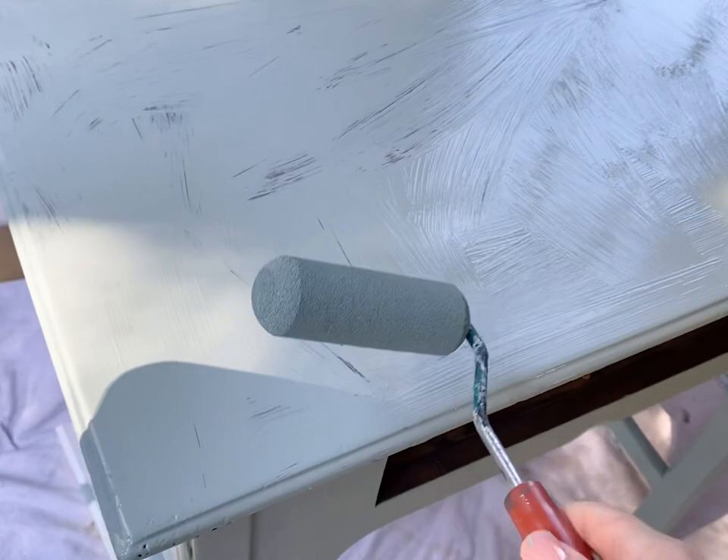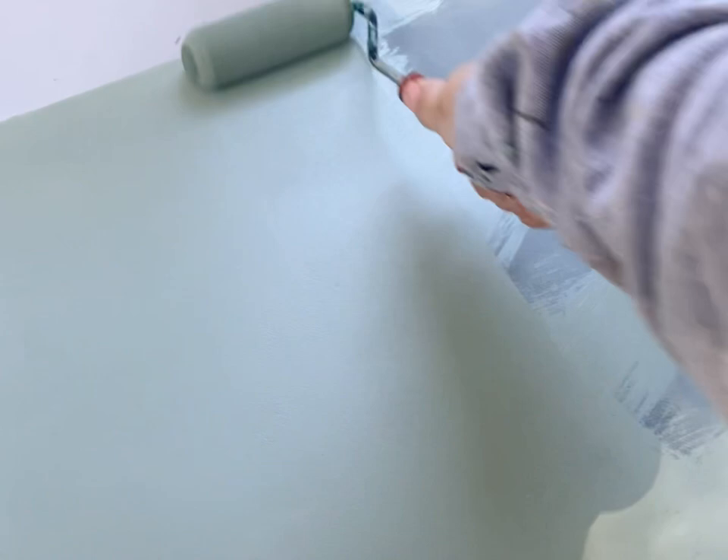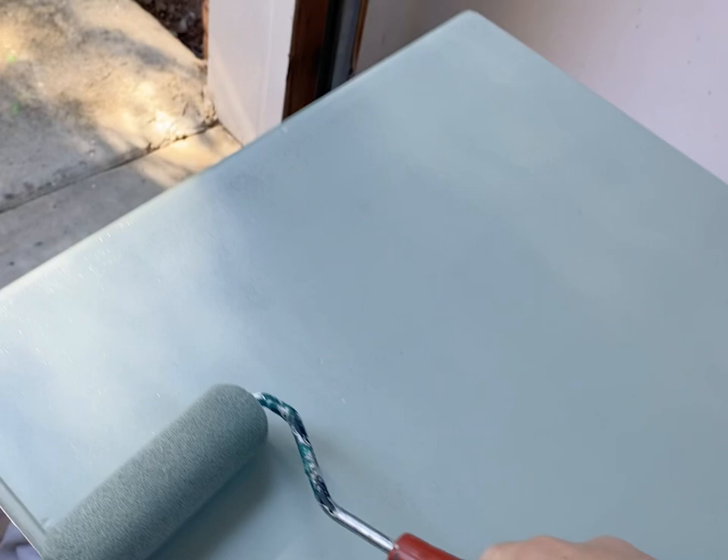The only reason I can't use the one-step recipe when working with designers is because it changes the color slightly — the white primer I add makes the paint a little lighter, and designers are particular about that. That's why I've been using this HGTV paint for designer work. When I do my own flips I use the one-step recipe because I don't have to clear coat at the end, which saves so much time. If you're doing stuff for personal use, I'd definitely recommend the one-step recipe.